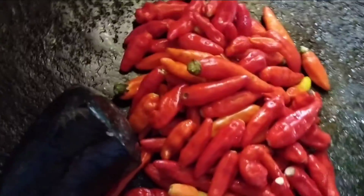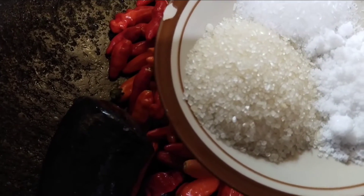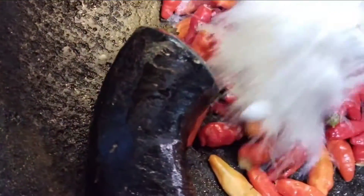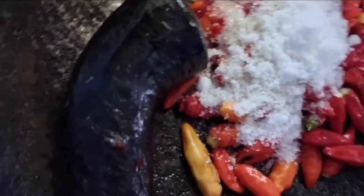Kita akan masukkan gula 2 sendok teh, garam 2 sendok teh, dan penyedap rasa 1 sendok teh. Kita akan ulek guys.